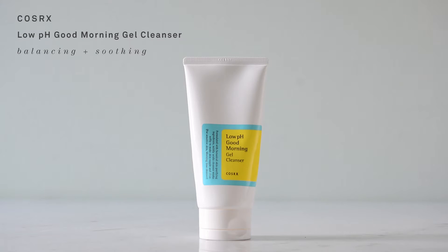Step one is cleansing, and I use the Low pH Good Morning Gel Cleanser from Cosrx. I think the Good Morning Gel Cleanser is a good name for it — it makes you feel kind of clean and ready. It feels scrubbed up but it's nothing abrasive. It's gentle while getting the job done. It has tea tree oil in it and it just smells clean.